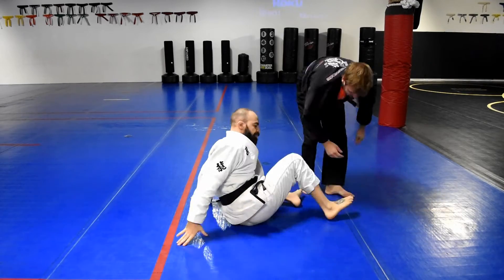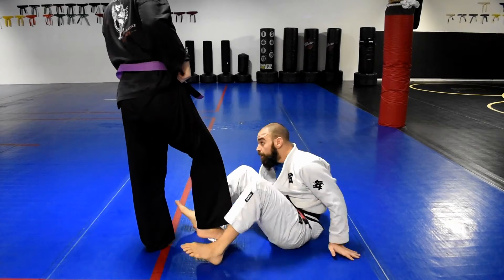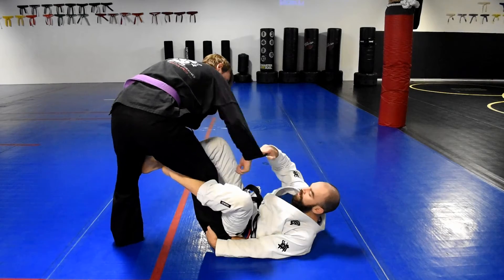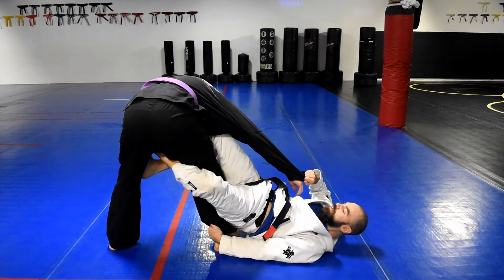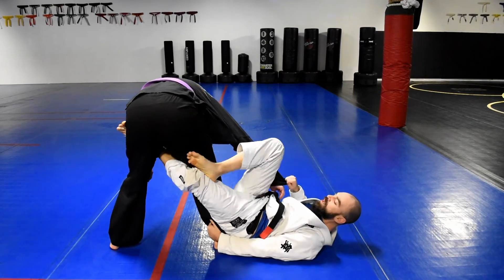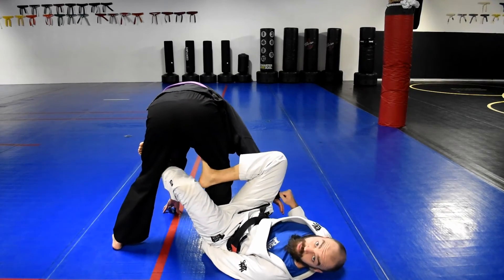Do it from another angle now. De La Riva — grabbing the leg, cross sleeve. I'm at an angle with him. I'm going to lift up, put in my long hook, take my free leg, hop around the side, and hook my other leg in behind him like so.